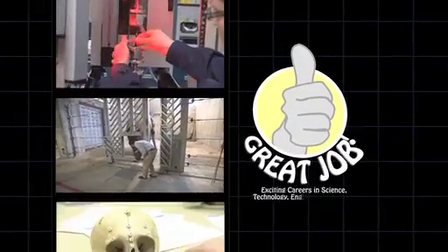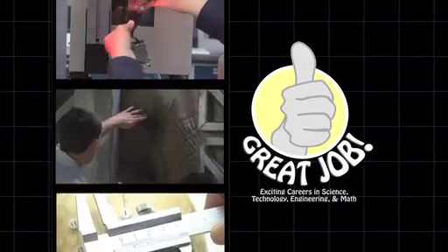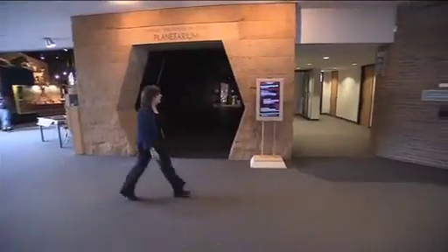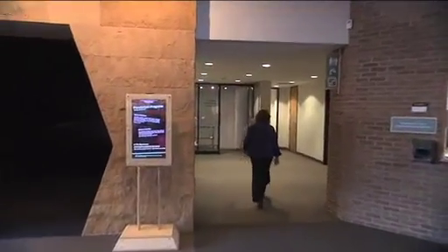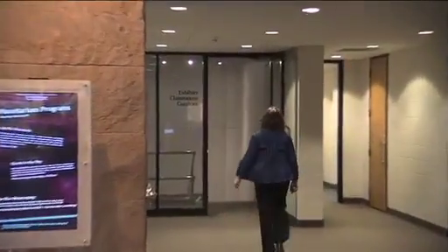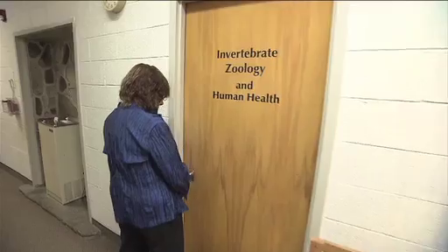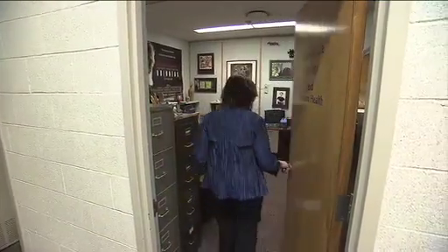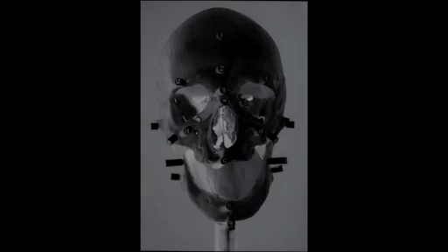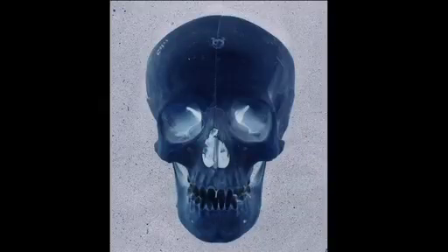You have a lot of interests. How will you connect them into a great job? As Director of Human Health at the Cleveland Museum of Natural History, Dr. Linda Spurlock's job is to educate the public through exhibits, programming, and health education classes. But from time to time, she's asked to utilize her unique scientific training as a biological anthropologist and forensic artist to help the police department identify the remains of a murder victim.